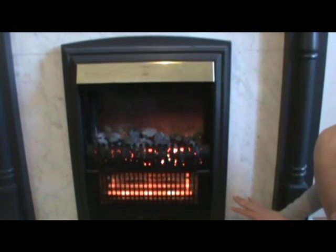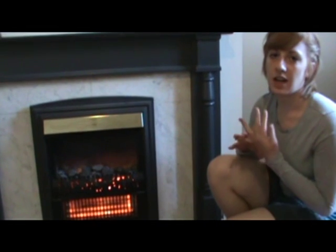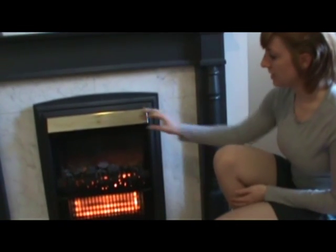This fireplace shouldn't be left on for long periods of time because it gets really, really hot. You shouldn't leave it on when you leave the house, or overnight, or anything like that, because you have the other main heaters to keep the house heated during those times.